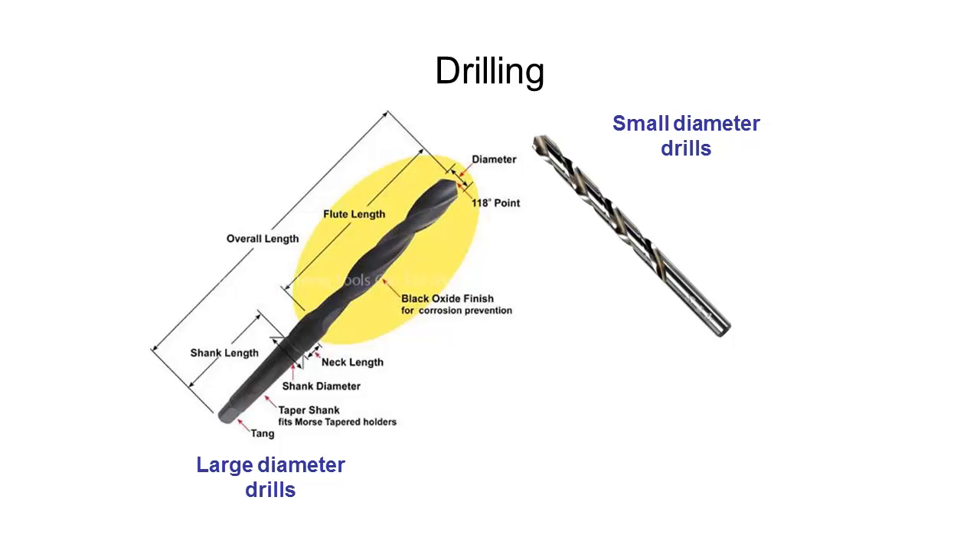Firstly we have our smaller drill bits which have a parallel shank. These fit in generally your handheld power drills using the three-jaw chucks. Usually the biggest size drill bit you can get for these is around 16, maybe 18 millimeters. If you go to a hardware store you'll notice you probably can't find them anywhere above that.